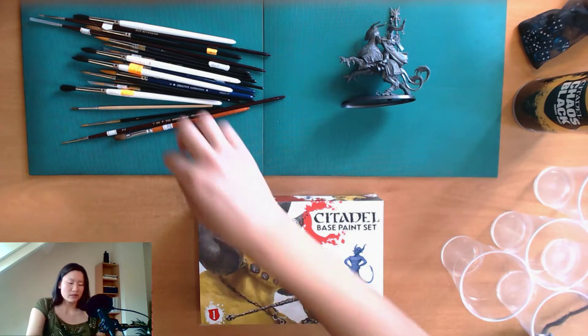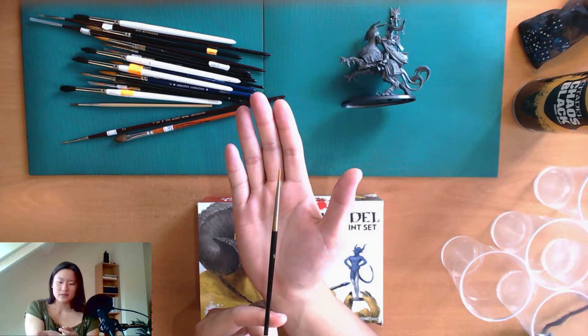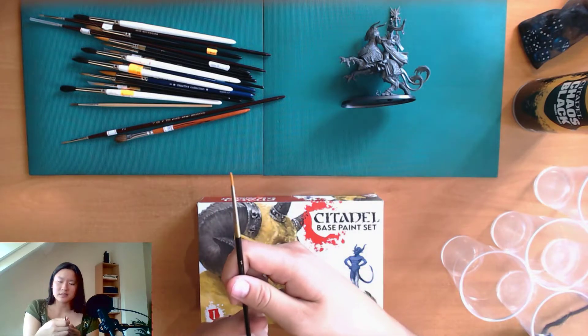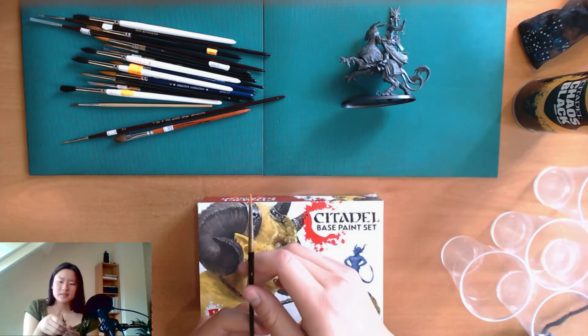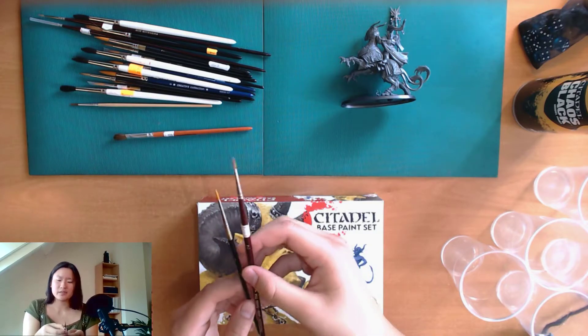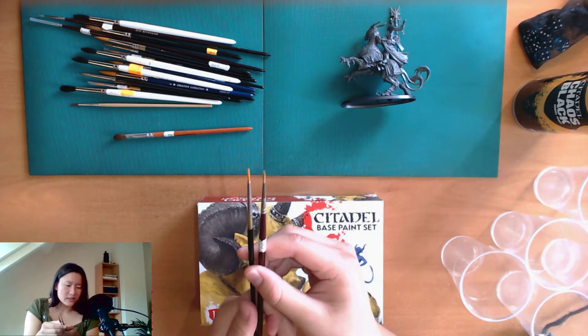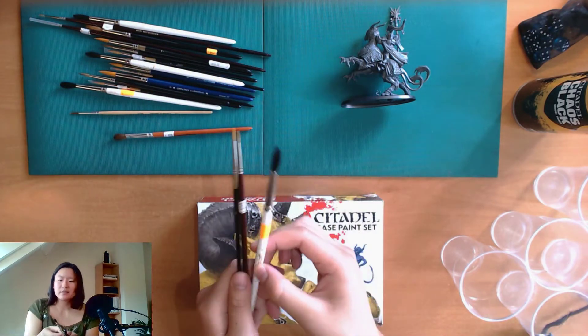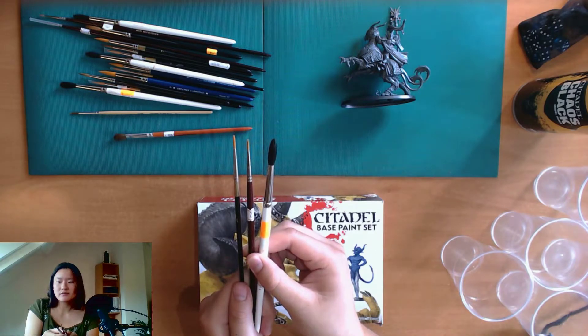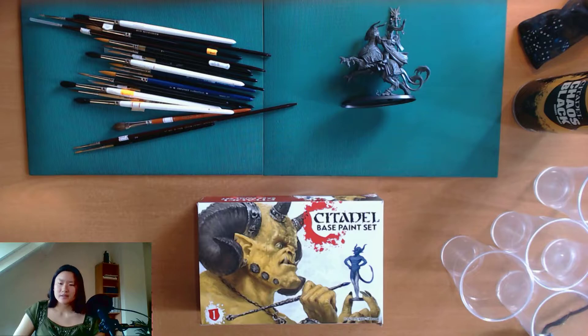Generally you will need size one — that's this big for reference in my hand. The number corresponds to the amount of hairs on the tip, so it's not like a number one brush has one hair, but it indicates the size. For example, this is size two. If I put a size eight next to it you can see the eight is much bigger. For the finer details of miniatures you usually need a size one brush, and for larger surfaces a size two or three.